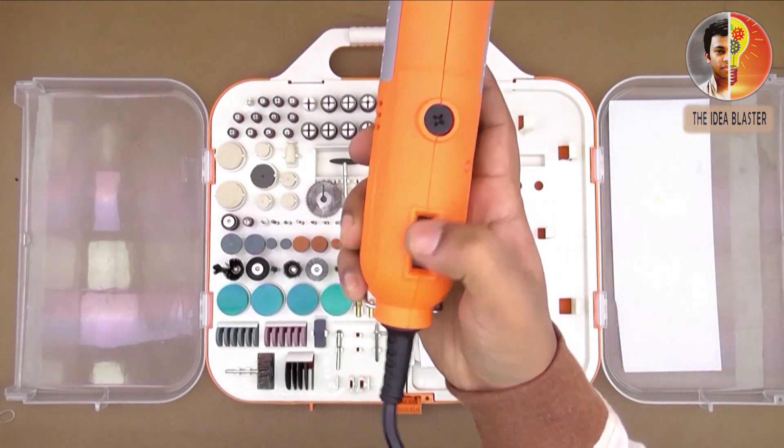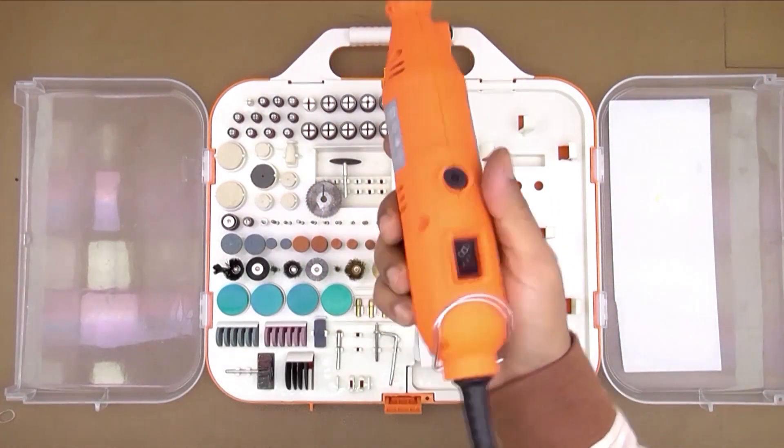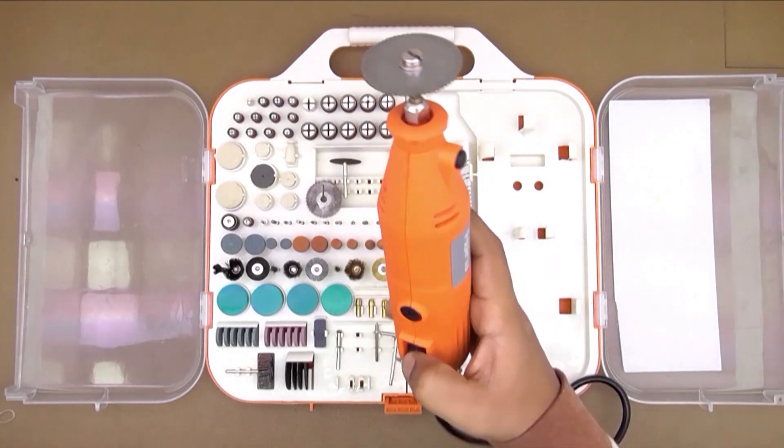Please use the minimum speed when using the saw blades. Otherwise you can get hurt.